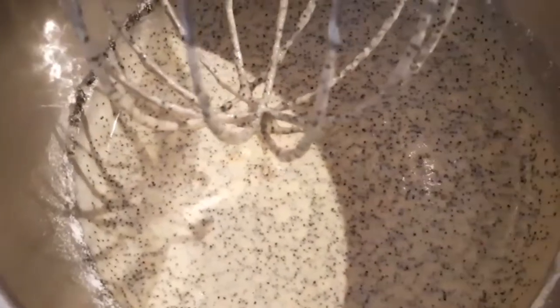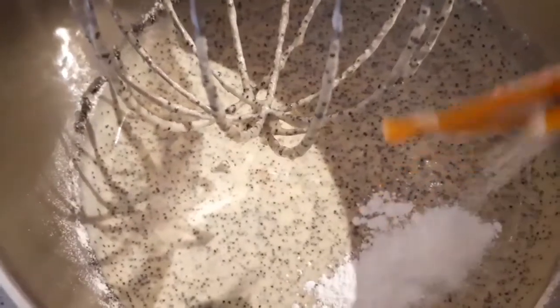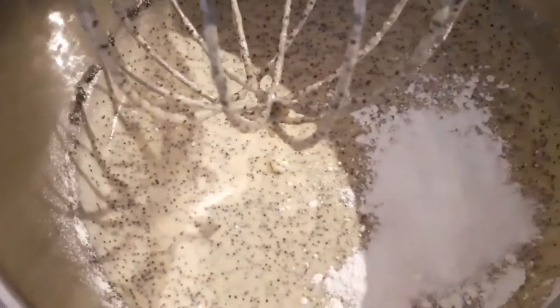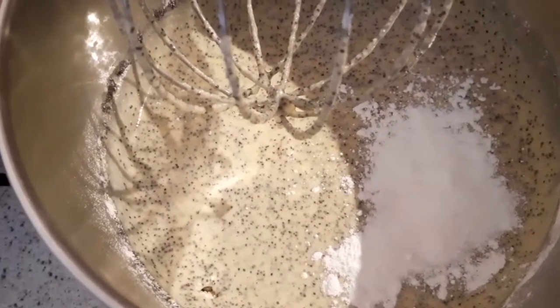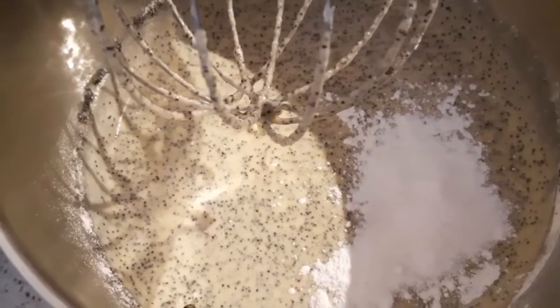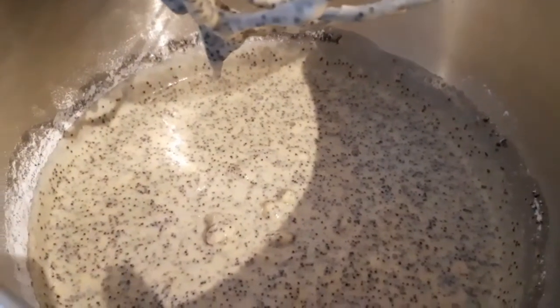Güzelce karıştırdık. Şimdi en son vanilyalı şekeri ve kabartma tozunu ekliyoruz — bunu en sona bırakın arkadaşlar. Şimdi bunu tekrar karıştıralım. Gördüğünüz gibi güzelce karıştırdık.